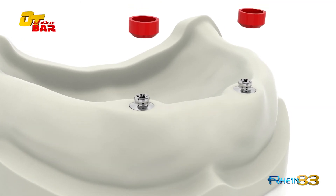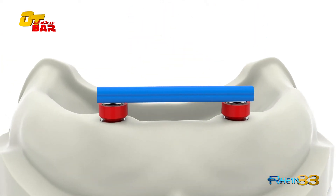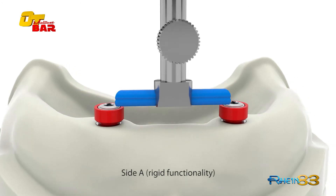Position the castable cylinder for the Seager bar and fix it with the titanium self-extracting screw with peak ring. Position the OT bar with the mandrel. In this case, side A has been chosen, which provides rigid functionality.